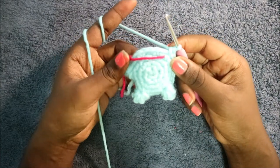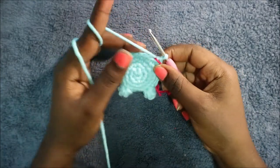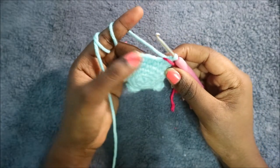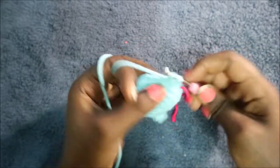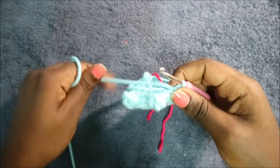In our sixth row, do single crochet all the way around for a total of 24 stitches. In our seventh row, do single crochet in the next two stitches then decrease and repeat all the way around for a total of 18 stitches: single crochet one, single crochet two, then decrease — keep repeating.